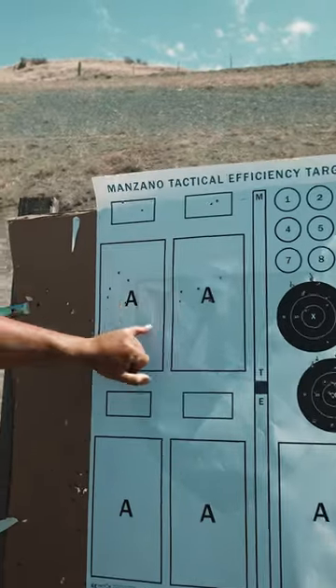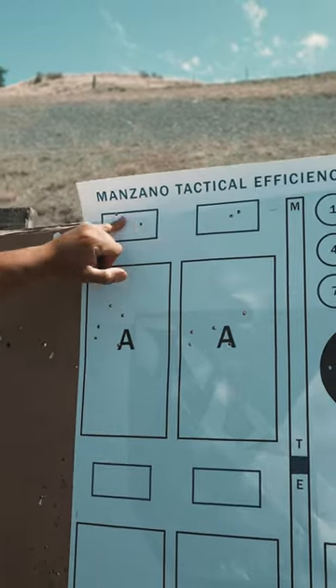All right, again — seven yards, five, five, reload, two, two. Try it out, boys.